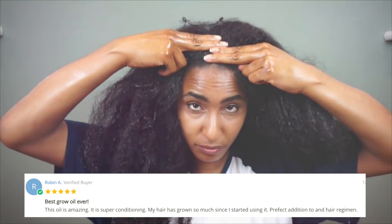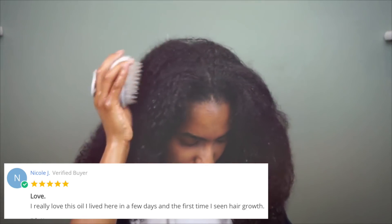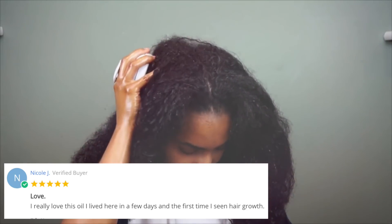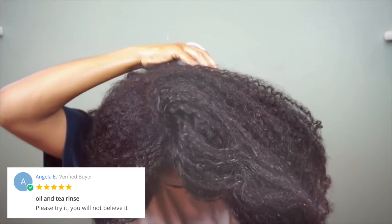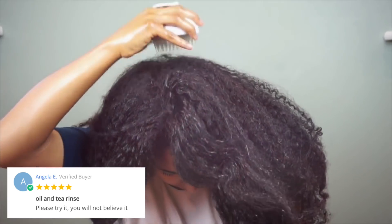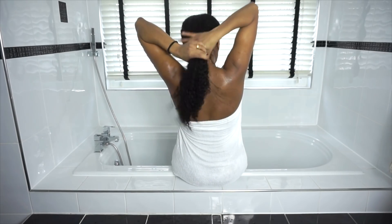I do this as a pre-poo on my scalp, and I use olive oil infused with my green tea all the way to the ends of my hair. I love to use this in conjunction with my scalp massager — another technique to really get it to the deeper levels of your hair. You can do this while watching a movie, maybe for about 10 minutes. It really does make the world of difference, and the feedback on this oil has been insane.